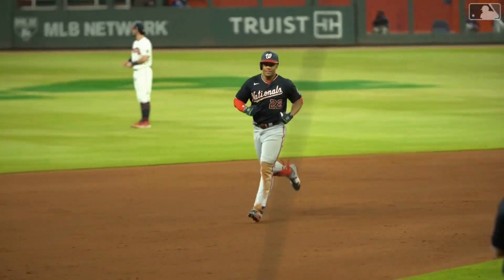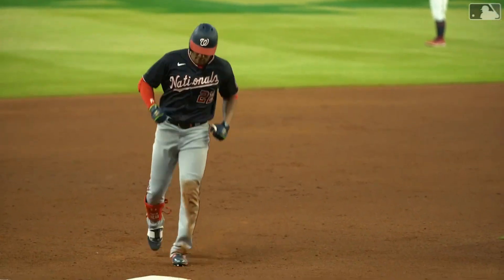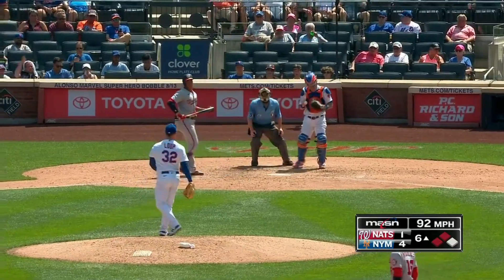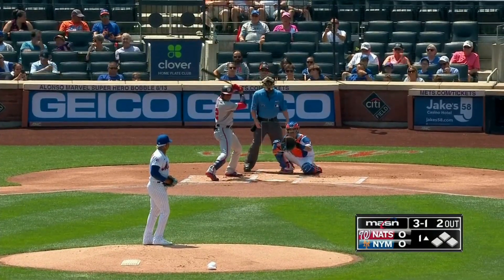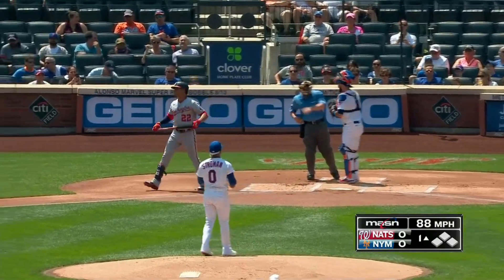El número de bases por bola que ha tomado Juan Soto refleja lo temido que es para los lanzadores, lo bien que conoce la zona de strike, y que posee veteranía más la experiencia. En este mismo partido Juan Soto tomó 3 bases por bola, y hace unos días en una doble cartelera tomó 5 bases por bola contra los New York Mets. Lidera a toda la MLB con un total de 91 bases por bola.